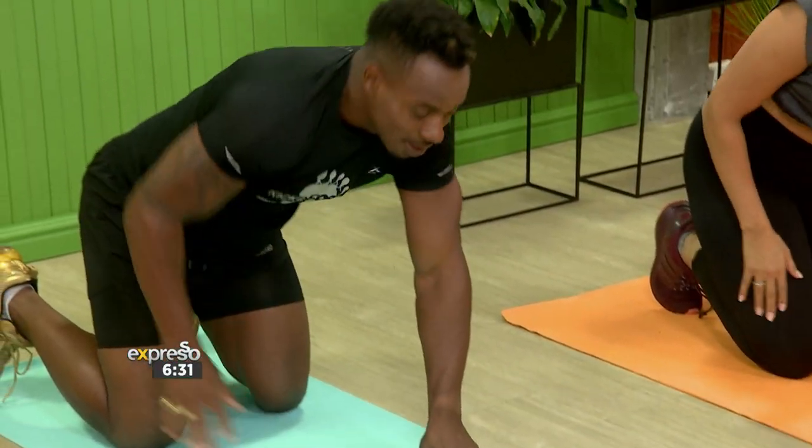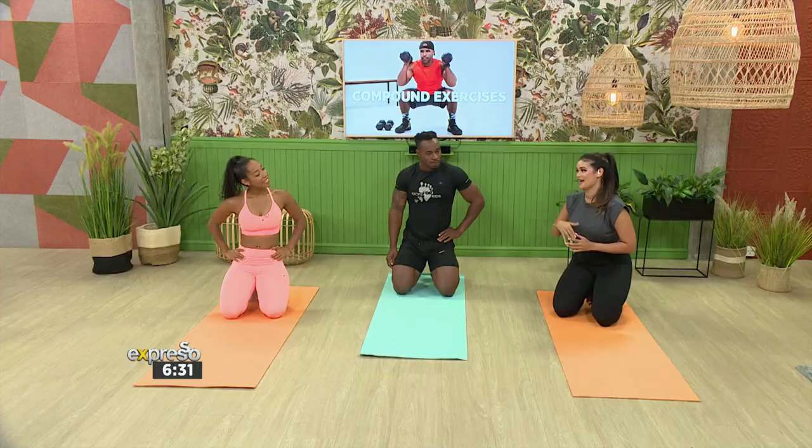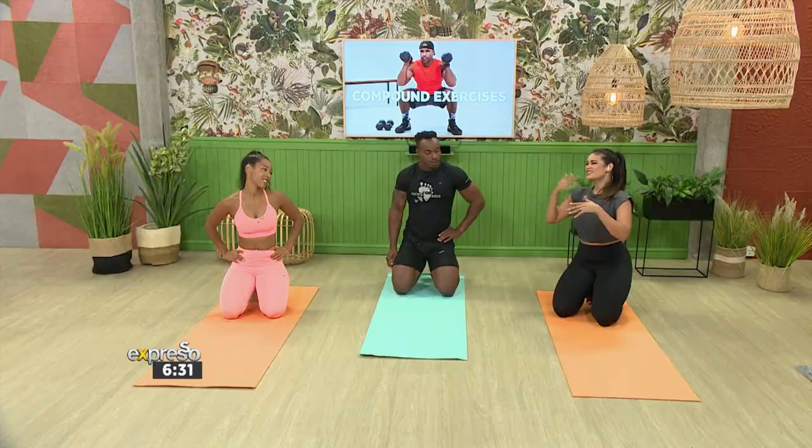How are you feeling? Feeling good. That really gets the heart rate up. I love that all of these movements have modified versions, and if you are a little bit more advanced, you can add weights or a resistance band to step it up a little bit. There's always a way to increase the fitness level and help you progress and get better. Fantastic.